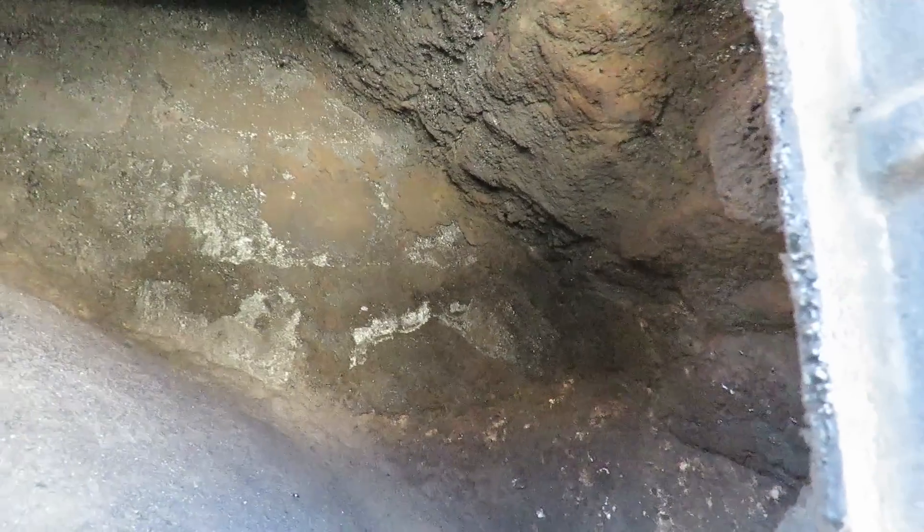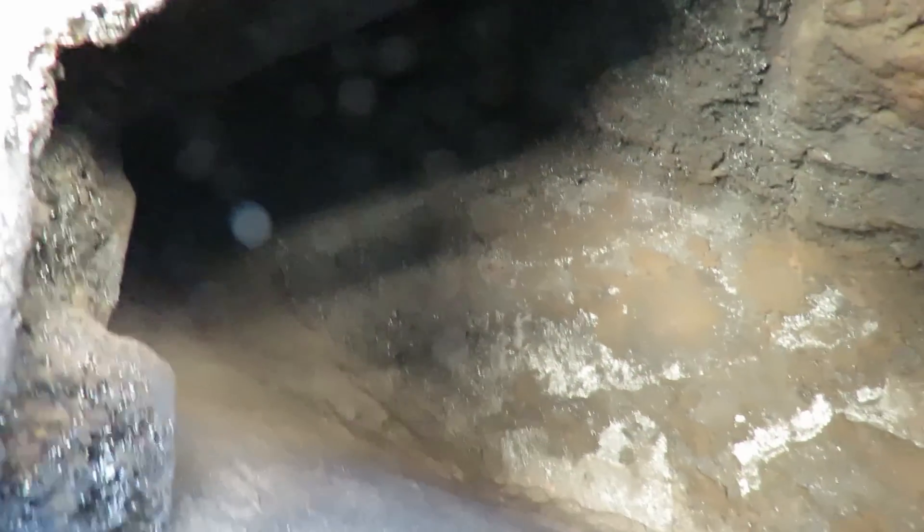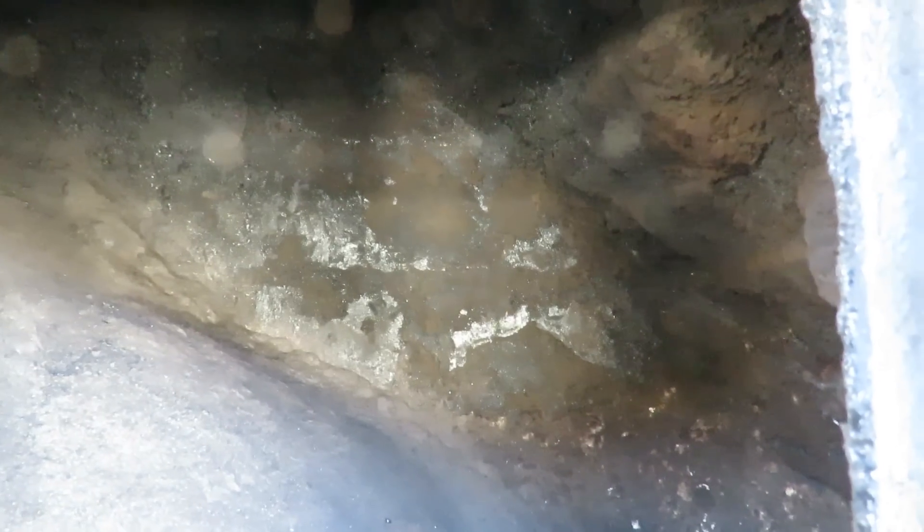Fine particulate matter. The chimney's nice and clean - no heavy creosote build-up. Let's go and have a look inside and see how much soot we've got after one year's burning.